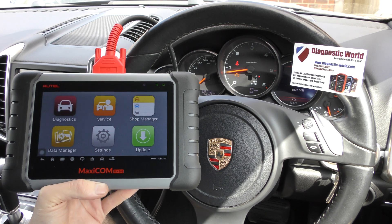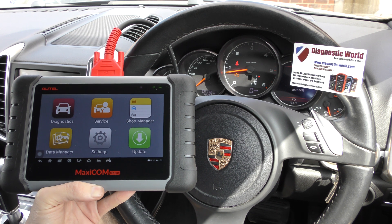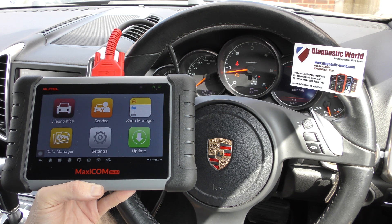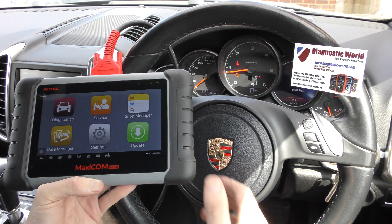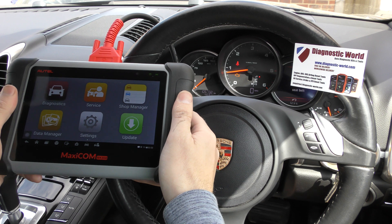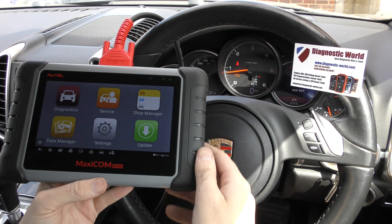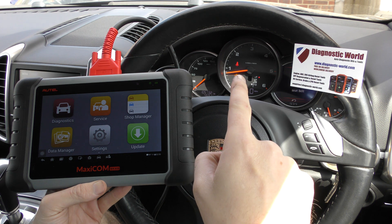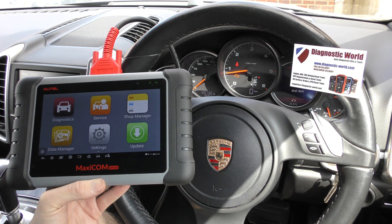Hi guys, thanks for tuning in to this CarTech video. In this video we're going to be doing a very short demonstration of the Autel Maxicom MK808 diagnostic package. It's a professional diagnostic package which comes in one really nice, useful tablet size. The purpose of this video is to show you this check engine light being reset. So it's a very quick video.